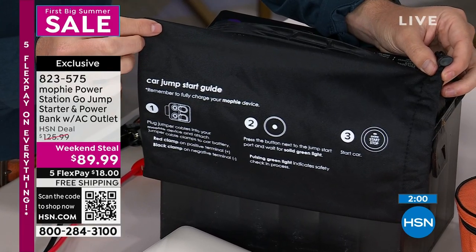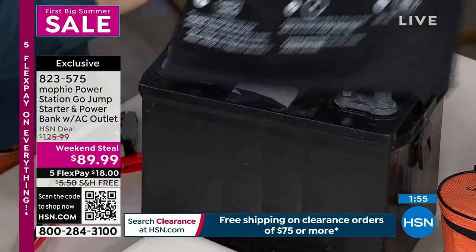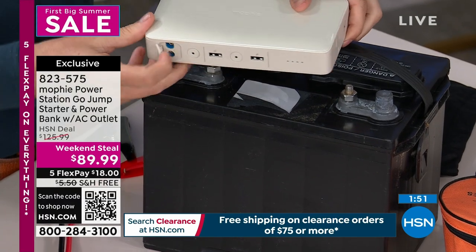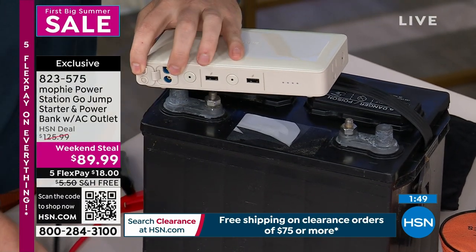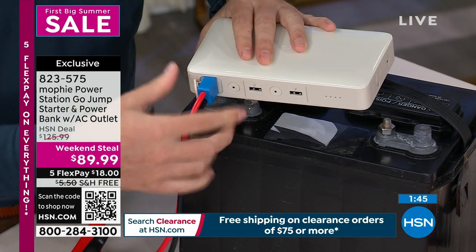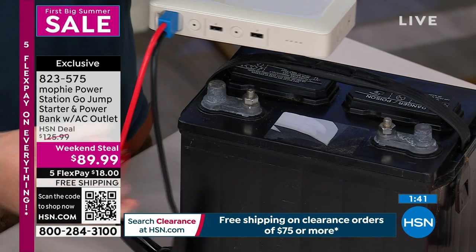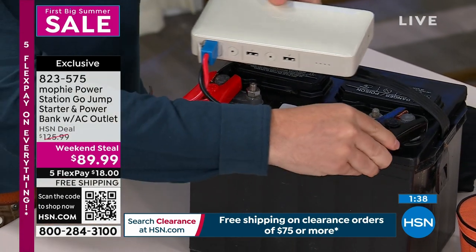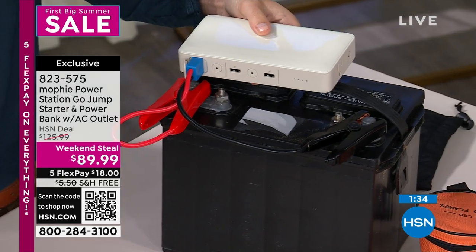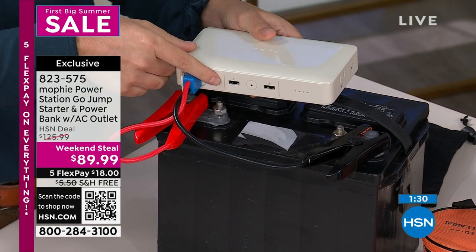This is also great if you're camping. My daughter's boyfriend Arthur is going away for a two-month hike — and all I can think about is he's going to get in that tent and it's going to be so hot. He can have a little fan in his tent now, or even a little light, because I'm going to give him a Mophie. And if he leaves his tent and gets to his pickup truck and realizes he never turned that light off, now he can jumpstart his pickup truck on his way out of the campground.